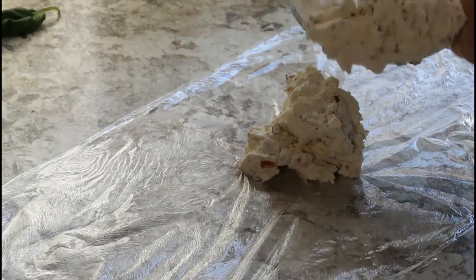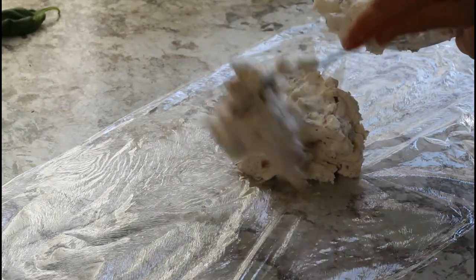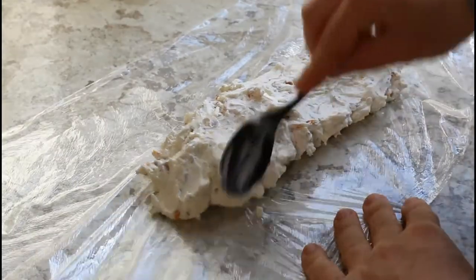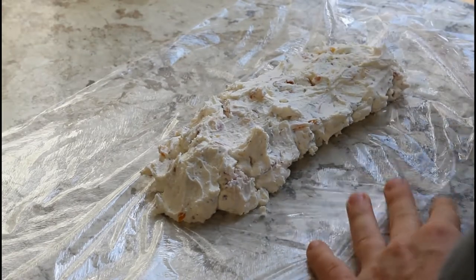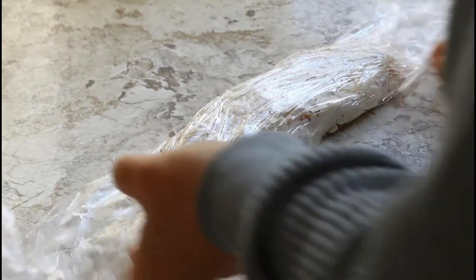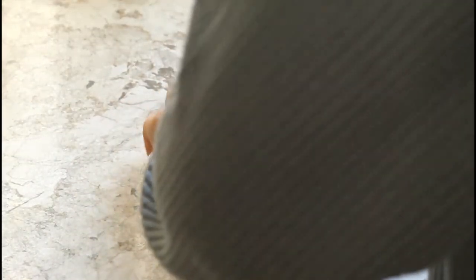Once the cheese mixture is prepared, lay out some cling wrap on a table or counter and spoon the cheese onto the cling wrap. Use the back of your spoon to spread the cheese into an even layer in the shape of a log. Then fold the cling wrap over onto itself and fold the sides up — this will help the cheese stay in place when it chills.